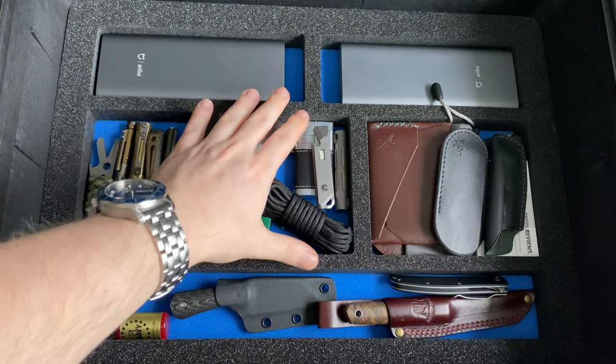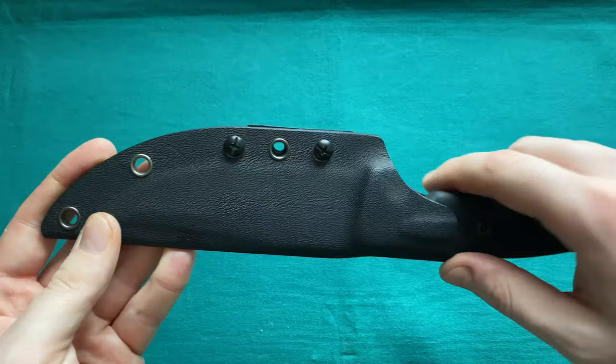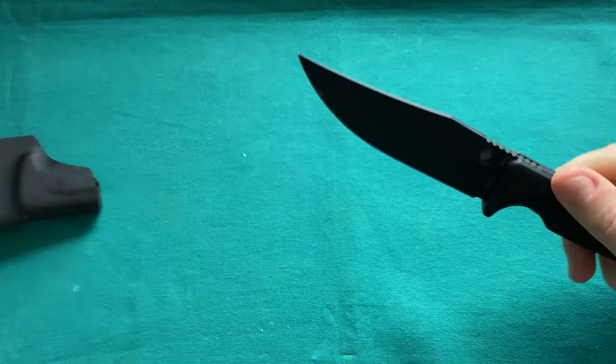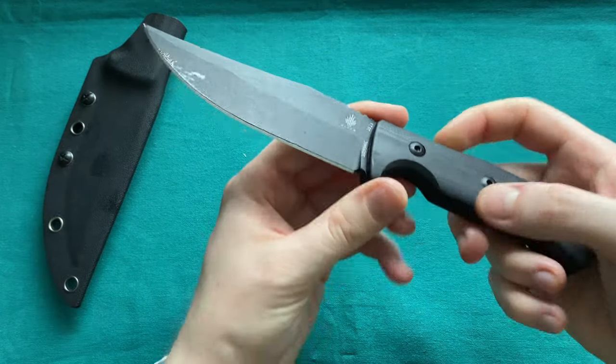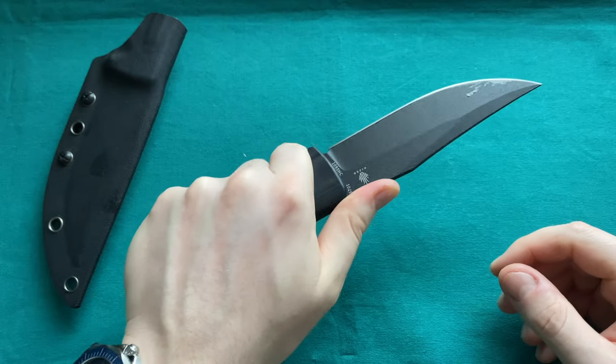Now we move on to the fixed blades in my collection. You'll find timestamps in the description to switch between the folders, fixed blades, and EDC gear. I don't have a lot of larger fixed blades, but I really love the ones I have. First is a gorgeous knife by Kizer Knives: the Little River Bowie, also designed by Jared Pinkerton.